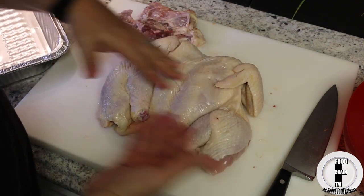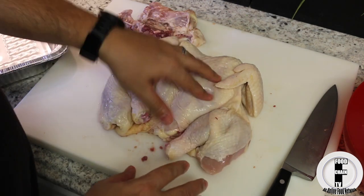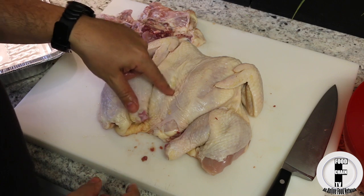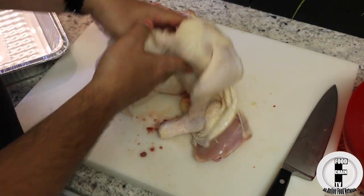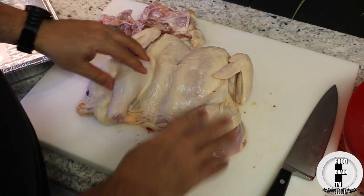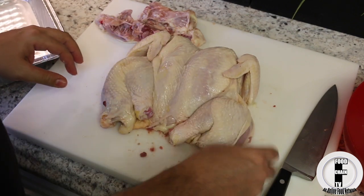Now it's all pretty much the same thickness and the legs and the white meat are all going to cook around the same time. The bone right here is going to temper the white meat — that means it's going to cook slower and catch up, so it's all going to cook roughly around the same time.